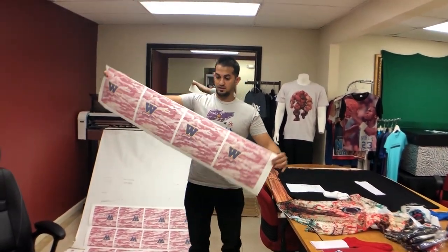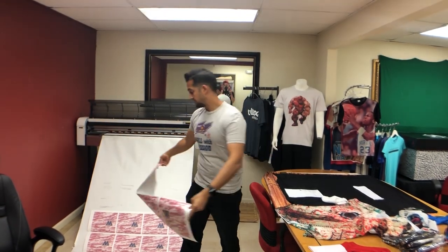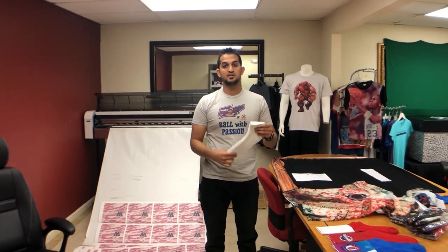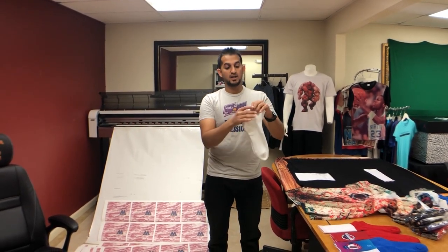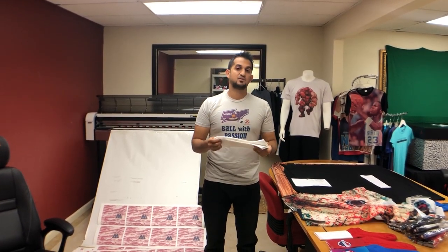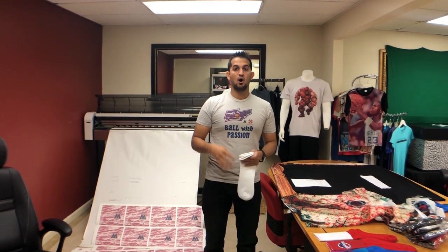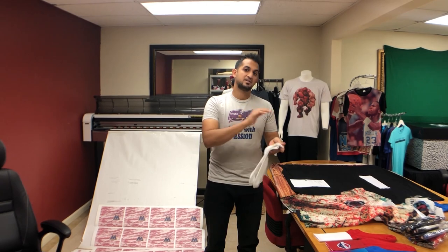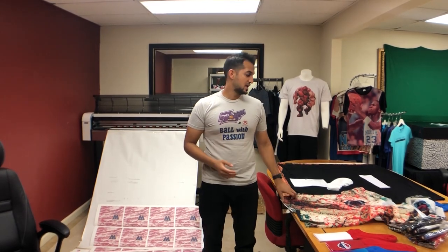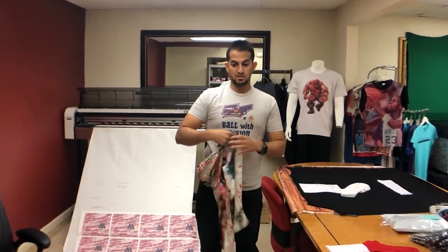This here is a full transfer sheet. If you didn't want to make the investment for a sublimation printer right away, we do offer transfer prints for sale. Sublimation printing gives you the ability to print on white polyester surface garments — for example, this sock. It's a white surface with a majority polyester blend, and that's what the sublimation process allows you to print. All you need is the sublimated transfer and a heat press to press onto this fabric. There are also thousands of other items that are sublimatable, including t-shirts.